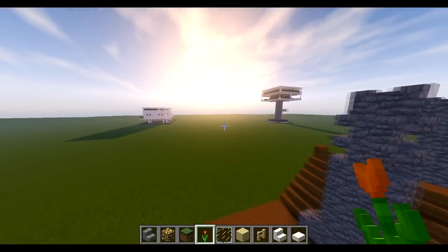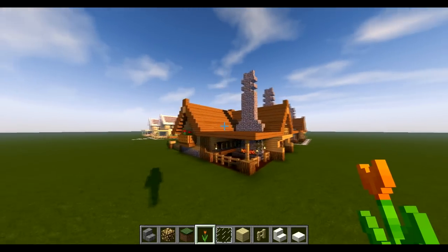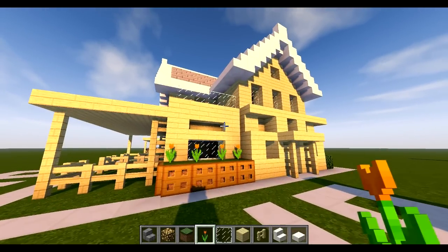If you just came across my channel, I've got a big modern house, an awesome chimney survival house — all linked in the description. Check them out and hope you enjoy your new suburban house. I'm Almost Addicted, catch you later, peace.